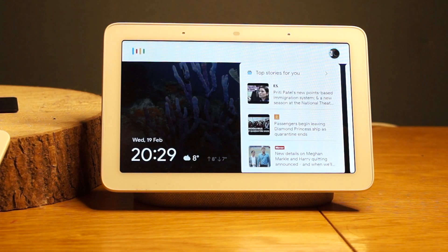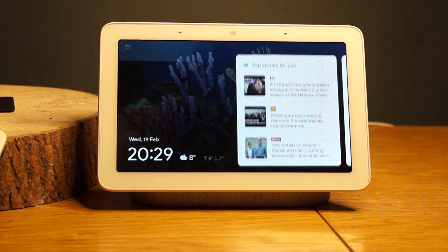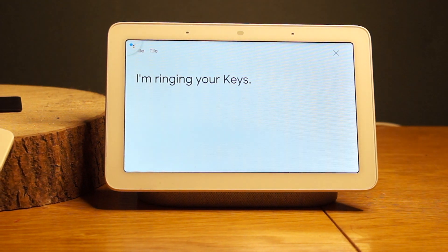For example: 'Ask Tile to find my keys.' The Google Home responds: 'Let's get Tile' — 'I'm ringing your keys.'